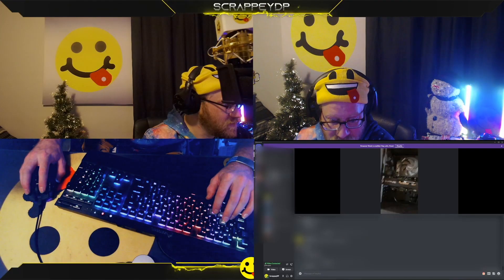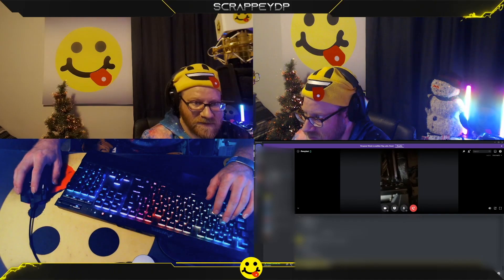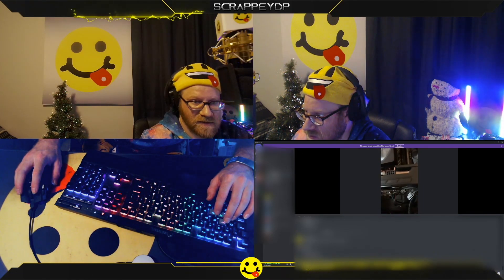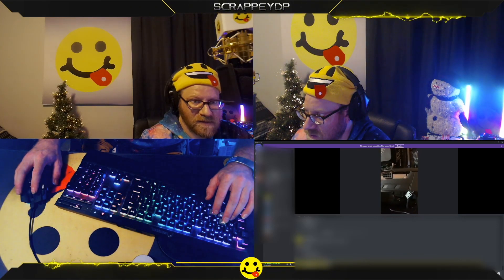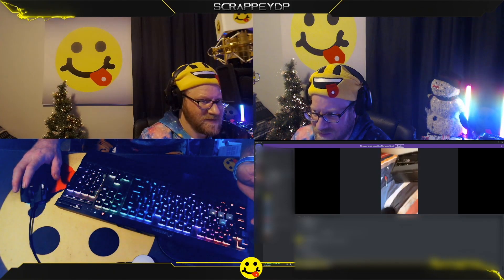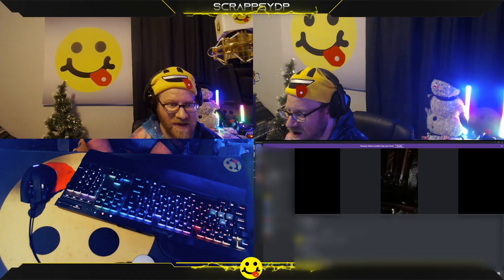I think I broke something. I unscrewed the GPU and I'm trying to take it out and it's wobbling now and I can't fix it. I don't know how to fix it. Are you crying? Yeah, I think I broke something. I don't know.